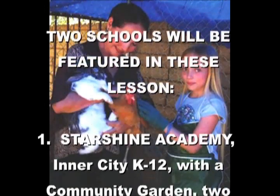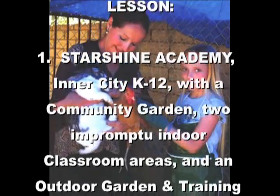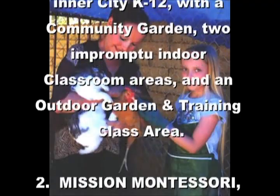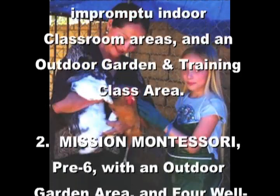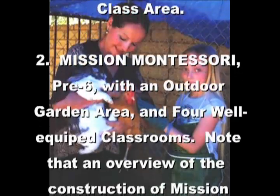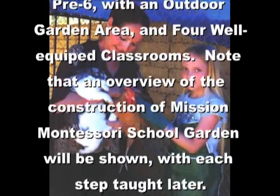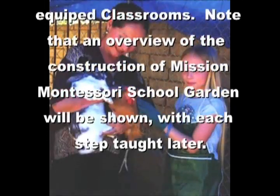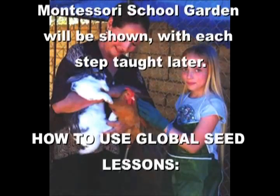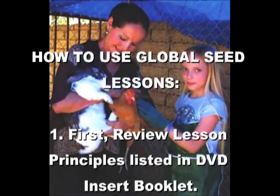Two schools will be featured in these lessons: Starshine Academy, an inner-city K-12 program with a community garden, two impromptu outdoor classroom areas, and an outdoor garden and training class area. Mission Montessori's 3-6 program will have an outdoor garden area and four well-equipped classrooms. An overview of the construction of Mission Montessori School Garden will be shown, with each step to be taught later. It was built as a community garden.